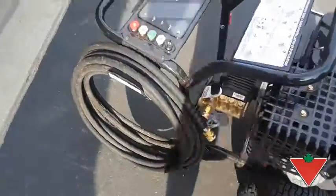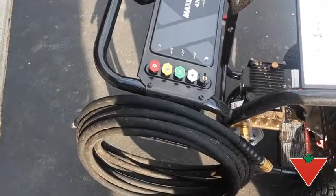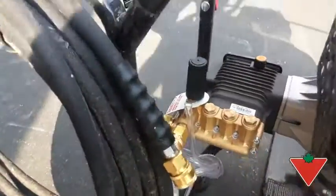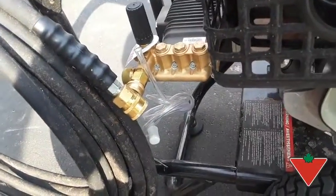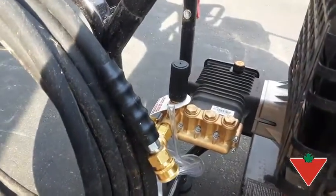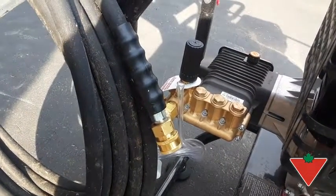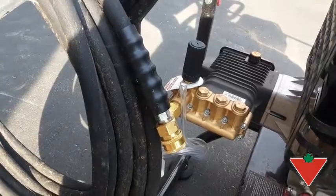Things I like about this: it's got five tips — 0, 15, 25, 40 — and a soap dispenser. It's got a hose so you can dispense soap, and a regulator, because it's a lot of pressure and most people don't need that much, so you can dial it back if it's too much for you.